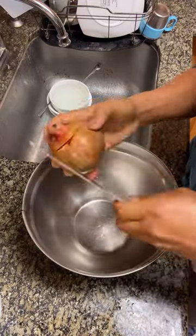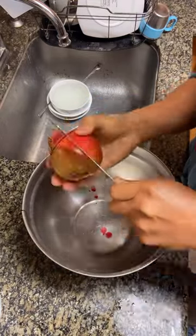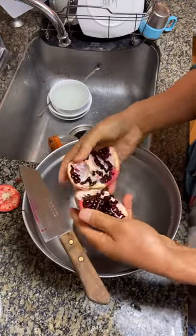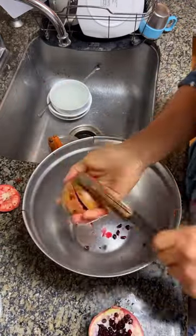This is the fastest way to take out the edible part of the pomegranate. Take out the top portion, slice it into four, and just tap it. Here you go.